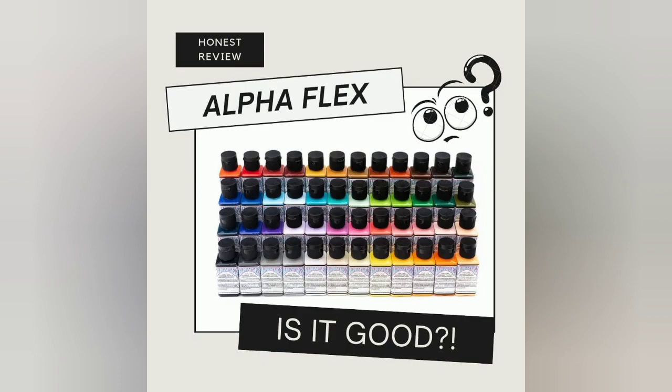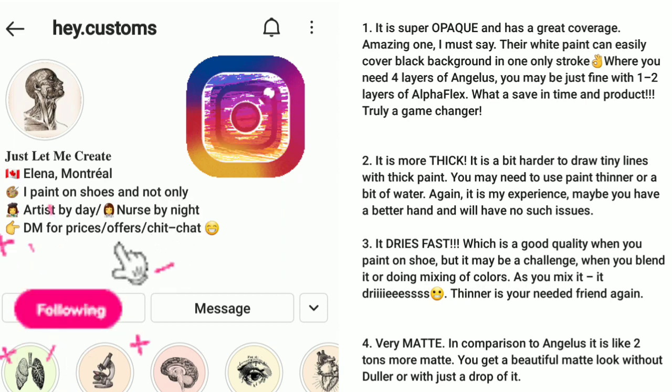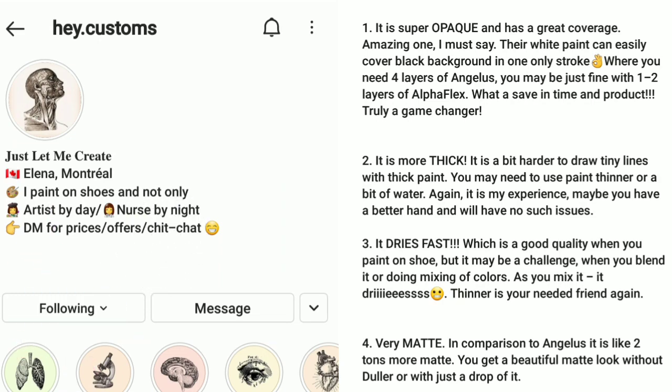I know that a lot of videos make you watch the entire 15-20 minutes to figure out if it's good or not — but we're not going to do that to you. These 10 points are on her Instagram. Her name is Elena, at Hey Period Customs on Instagram.